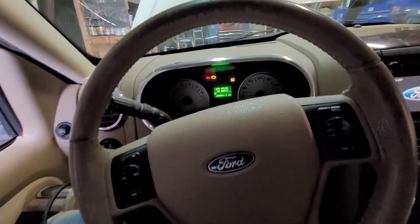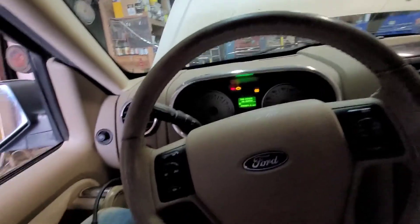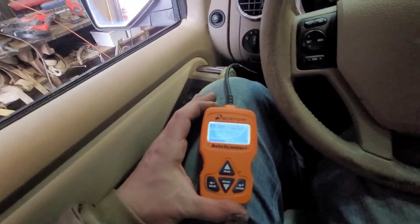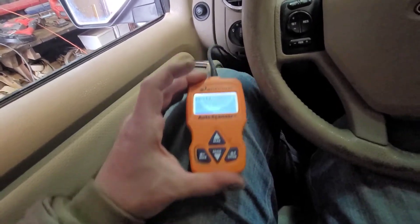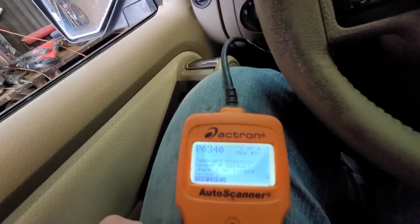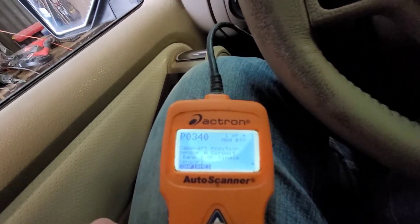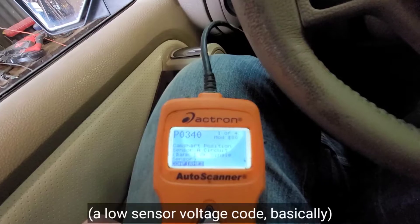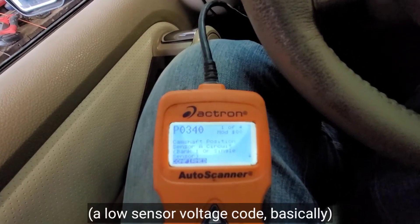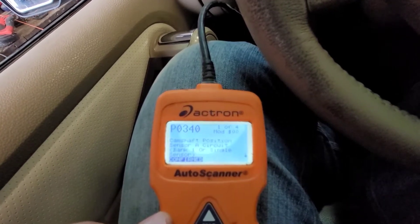I noticed that we had a check engine light when I brought it in, so I hooked up my Actron scanner. My nicer one is in need of a firmware update, but this still works for pulling codes. What we have are two different codes showing: P0340, which is a camshaft position sensor A circuit, bank one — that's going to be the driver's side bank.